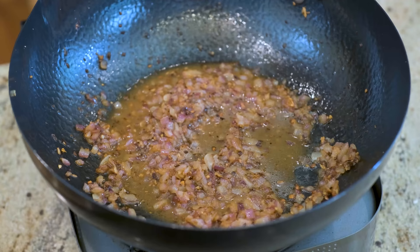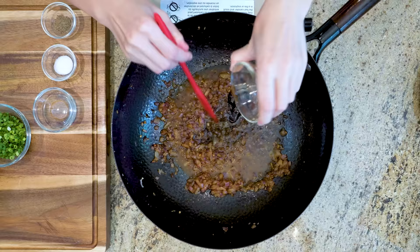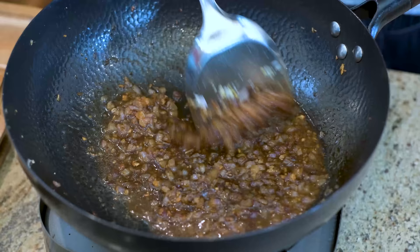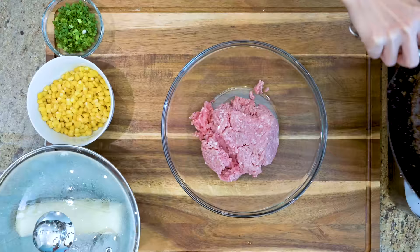Now we are going to season it with 2 tablespoons of soy sauce, 1.5 tablespoons of oyster sauce, 1.5 tablespoons of Chinese cooking wine, 1.5 teaspoons of sugar, and some black pepper to taste. Mix thoroughly. It may not look that good yet, but this smells like heaven. Pour it right into 500g of ground pork with a fat ratio of 12%.